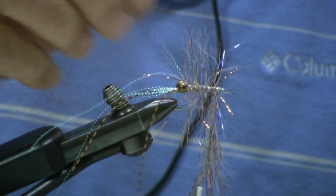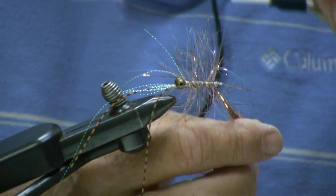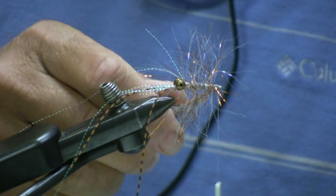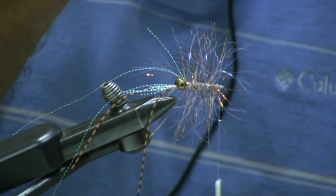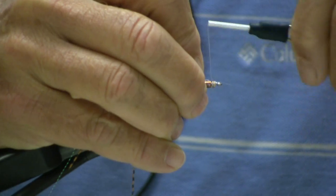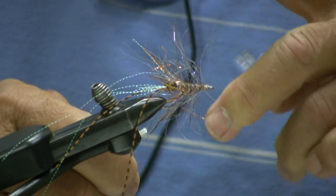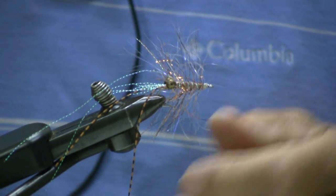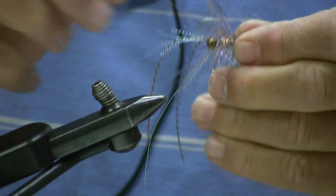These patterns can be found on my website, www.flycastcharters.com — got photographs, tying instructions, and material list on the website for this. Tie it off so it flares back. Do a quick whip finish. Now we've got basically the basic part of the fly tied. Now we're going to flip it over.